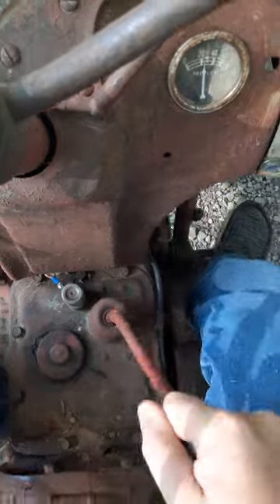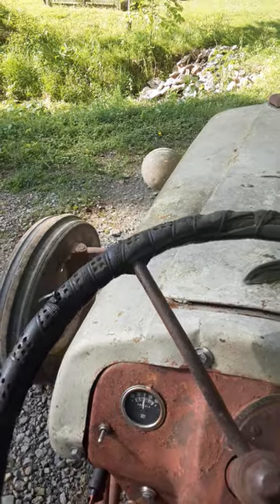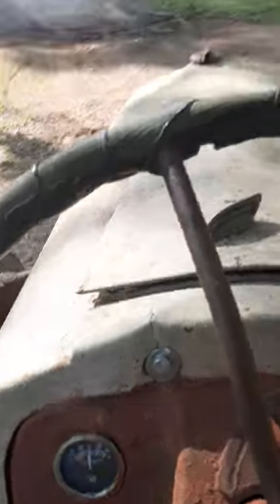Let's throw on some reverse and away we go in reverse. Whoa, the sheep. Throw her in second.